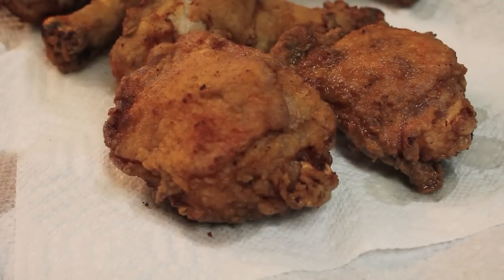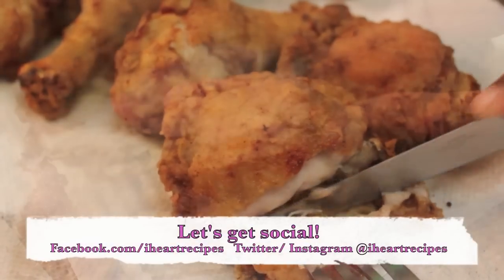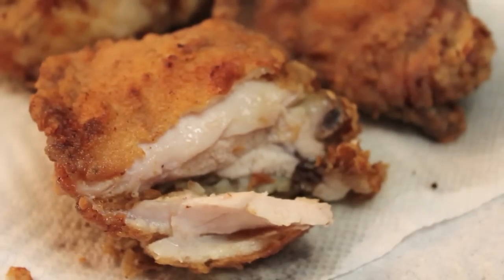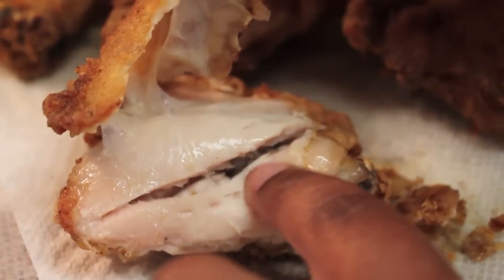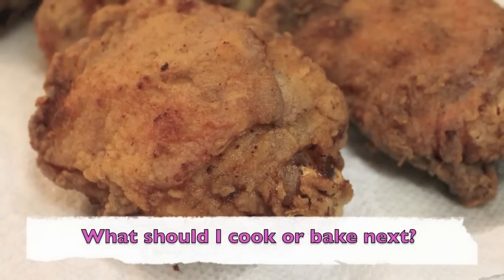This is the finished look of my chicken. It's nice and golden brown and I have to show you the inside — it's nice and moist and completely done. A lot of people are like, it's too moist to be all the way done — baby, we brined it in buttermilk, so it's going to be moist. Look, no blood, no nothing. It is completely done and good to go. Crispy skin, nice juicy meat and that's it.